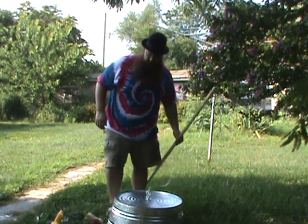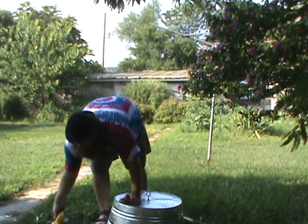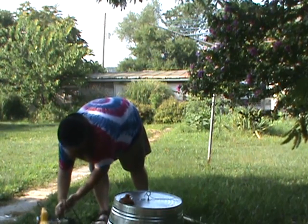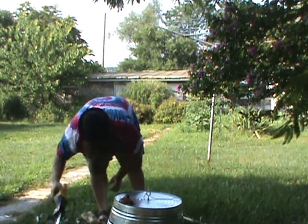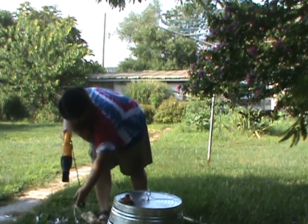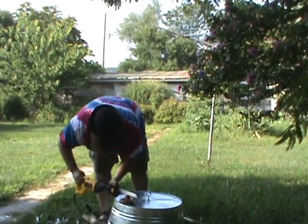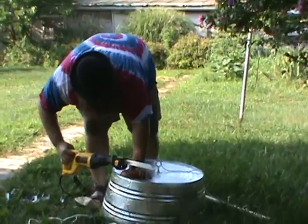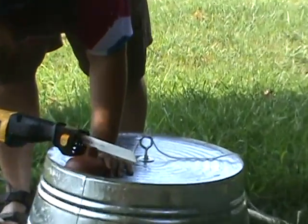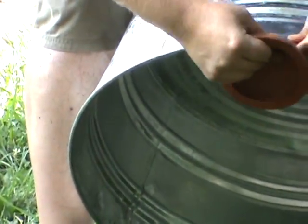If you have a problem with resonance and you want to get a little more sound to come out of the tub, you can take your saw and get something like a plunger or a block of wood. I suggest a plunger because it doesn't rattle — it's rubber. Put a little notch in the top of it with your saw, just a little notch, enough so that you can lift your tub up and put this underneath.